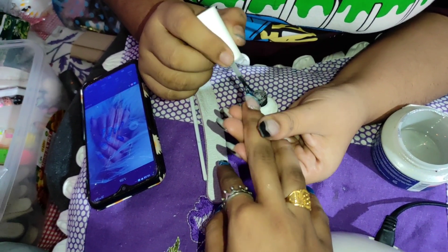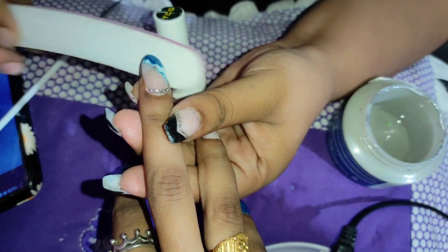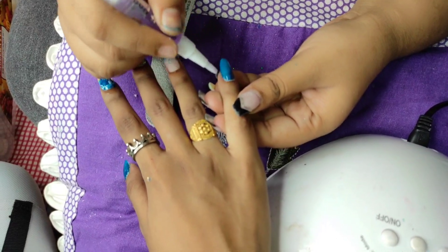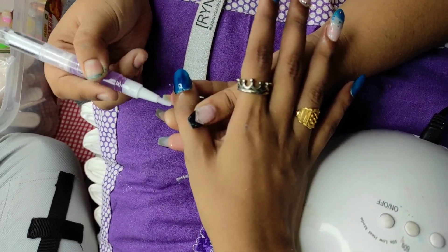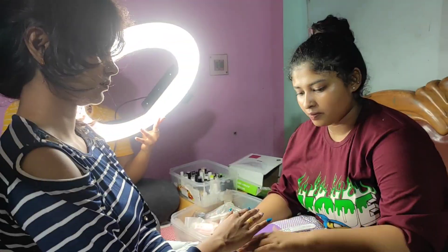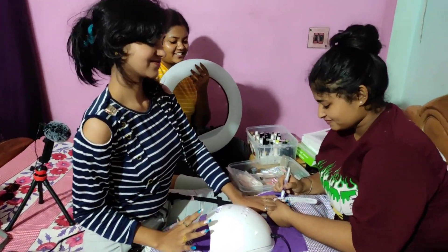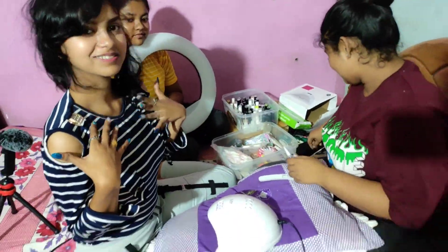We will do the paint. If any coating is available, we will use the coating. If we don't, we will use it more. Then we will remove the nails, we will remove this also. This is the cover of the lamp and we have cuticle oil. I think this is the best cloth. Cuticle oil is a bit more beautiful.